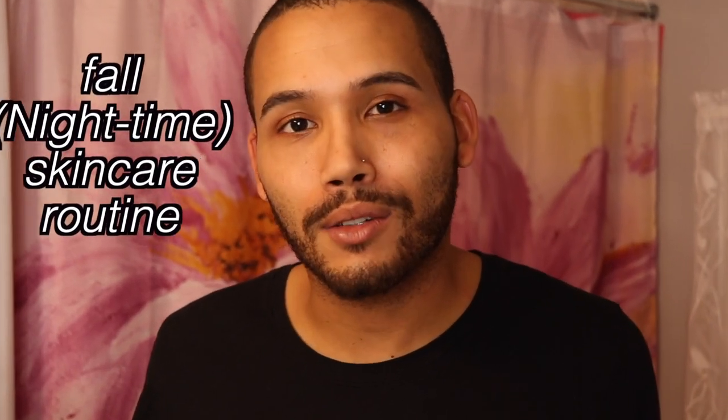Hey, what's up guys? Welcome back to my channel. In today's video, I wanted to show you guys my fall nighttime skincare routine.